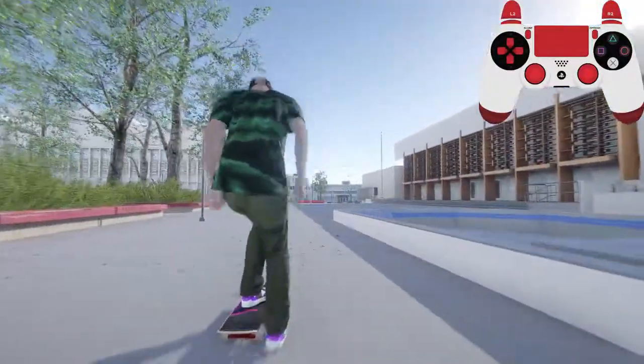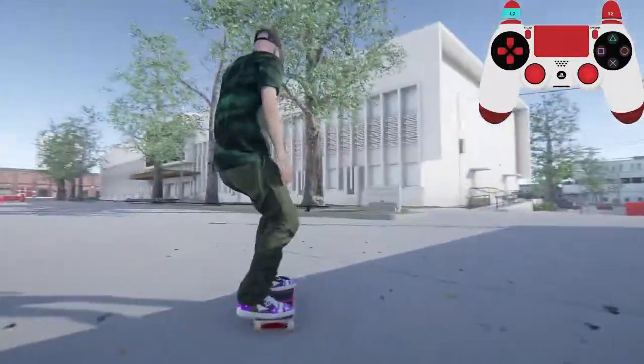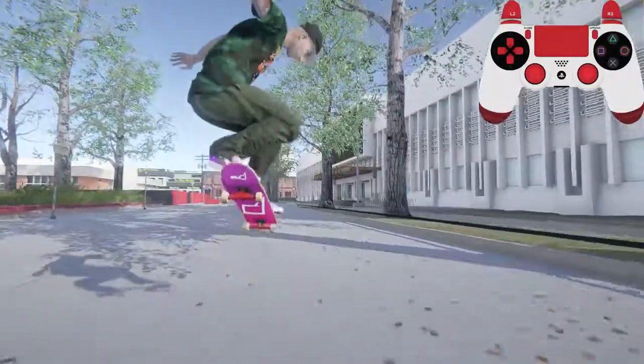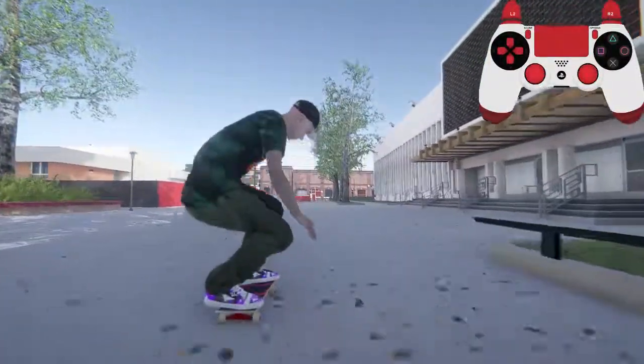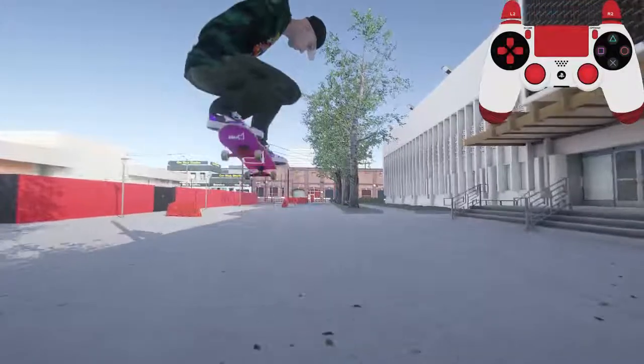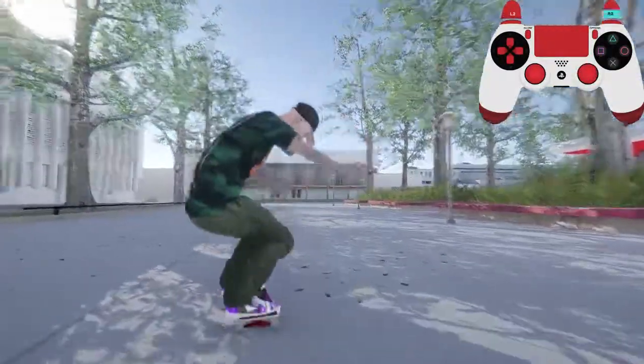Four pushes to full speed. For ollies: hold down on the right stick and flick up to do an ollie, or hold up on the left stick and flick down to do an ollie. Hold down on both and flick up to do a high ollie, and hold up on both and flick down to do a high ollie. There's more to that, but we'll go over it in the advanced tutorial.